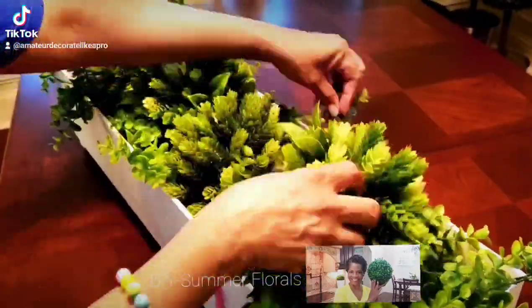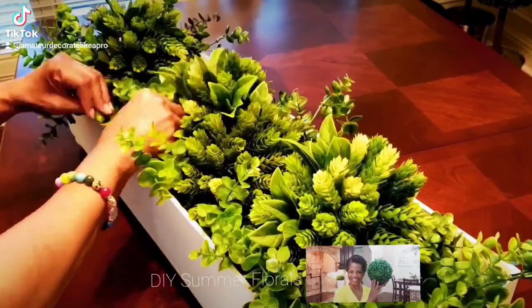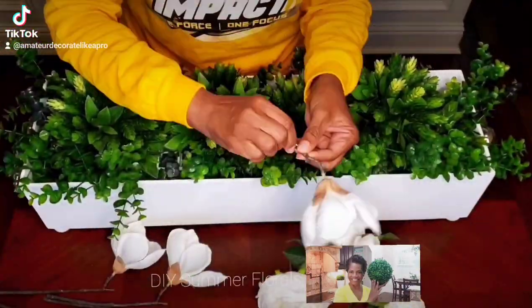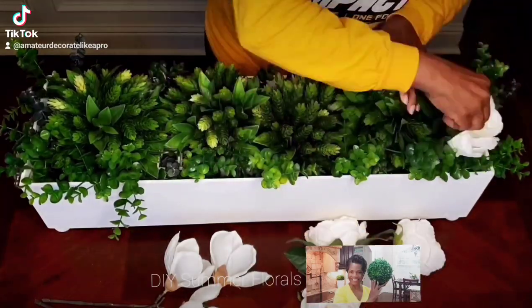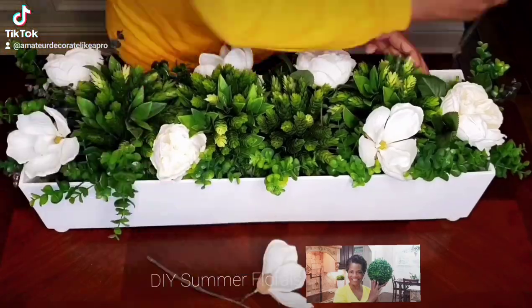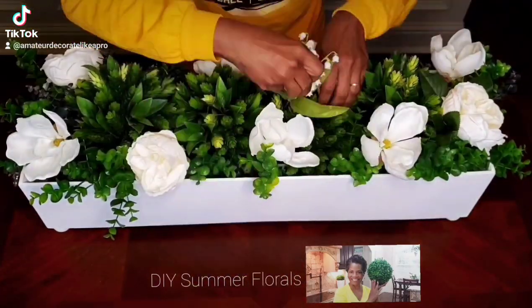Happy summer everybody! In this video I am sharing with you how to DIY your very own summer floral arrangement. Now this box was also built by yours truly — there's a DIY on my YouTube channel, Amateur Decorating Like a Pro.